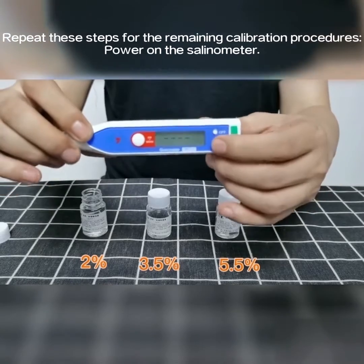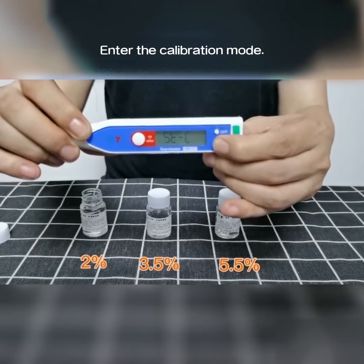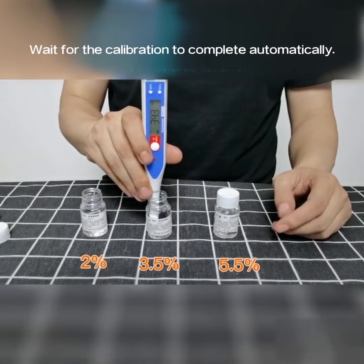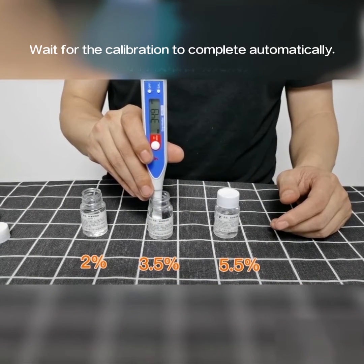Power on the selenometer. Enter the calibration mode. Immerse the probe into the 3.5% calibration solution. Wait for the calibration to complete automatically.